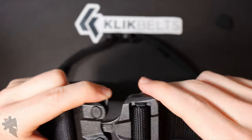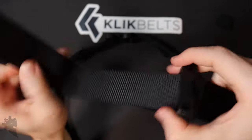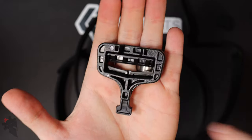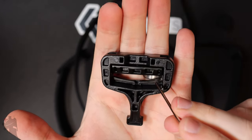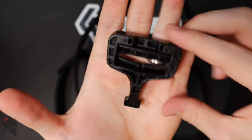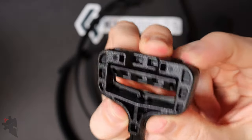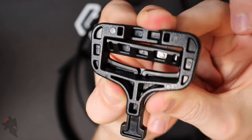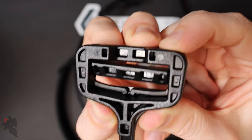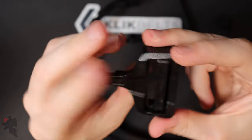The interesting thing with this TSA buckle is that when you put the tail end through the buckle, there's an interesting spring system inside. These little bars here — they're not actually springs, it's just the same plastic material the buckle is made out of. When you depress it down to slide the tail through, it compresses those plastic pieces and then pushes them back to secure the tail end of the belt. It's an extra added pressure to keep everything nice and stable.